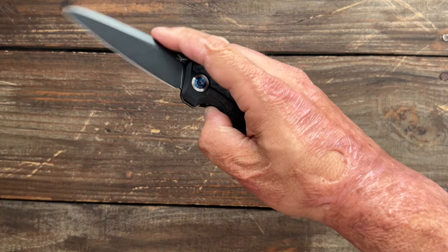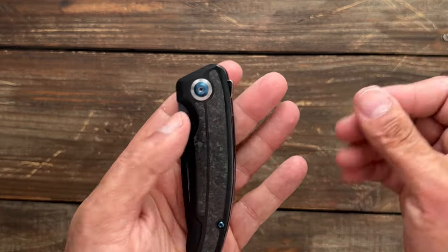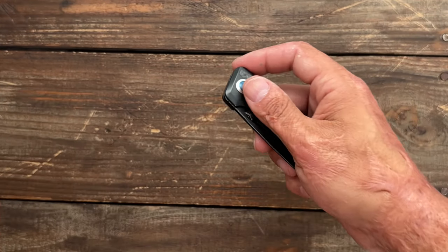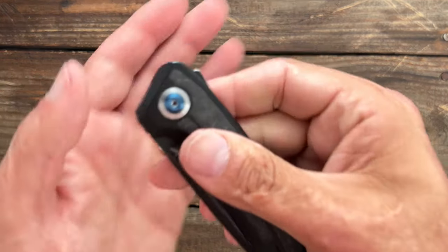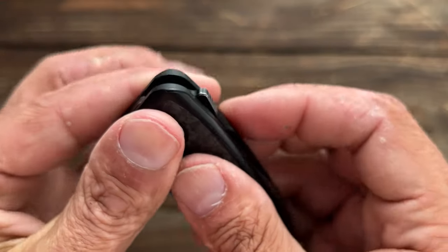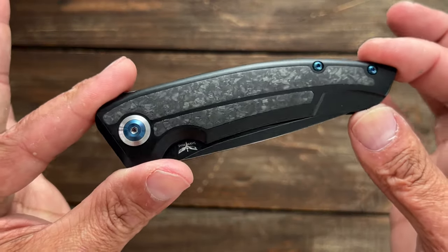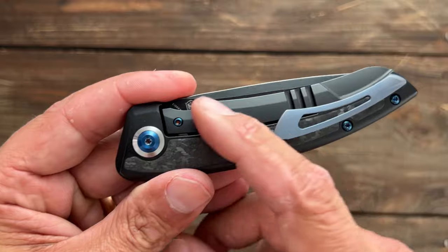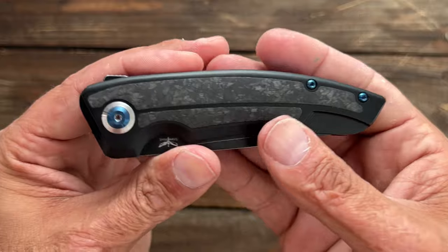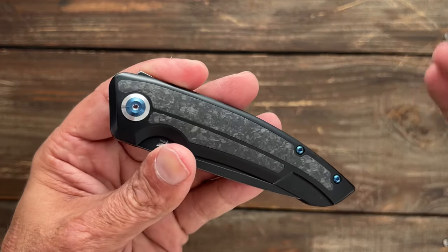I'm not the biggest fan of flippers in general, and especially minimal flippers. They just hurt my fingers — my finger is a little more beat up than the average person. But once you get the hang of it, it might be fine. That coating right there is kind of rounded over, so it's a little bit slippery. I would have loved to see some jimping right there. I don't know if they're changing it — I don't know if this is the final production. I think they're extending the lock bar, if I remember correctly. I'm not sure if this is production ready or not, but that flipper tab is pretty slippery.